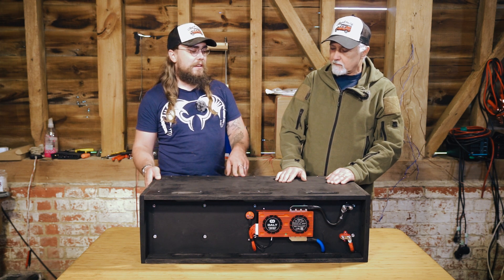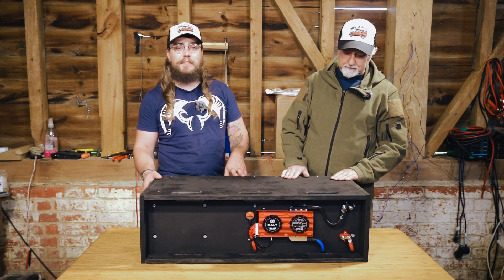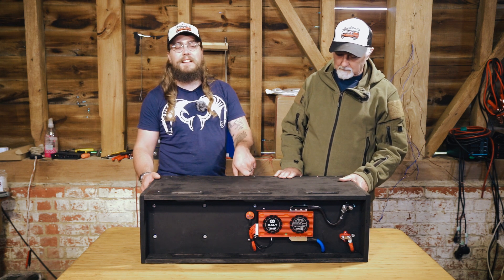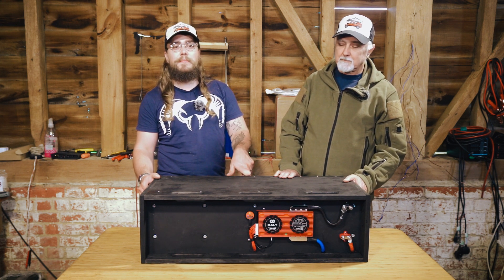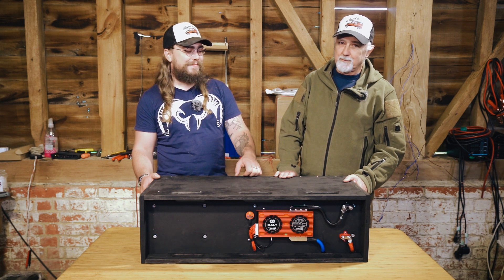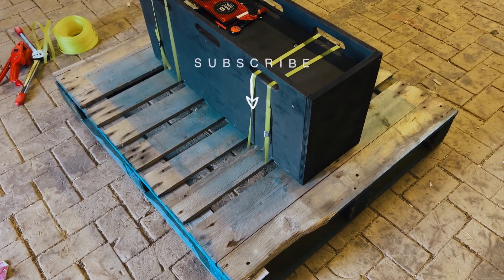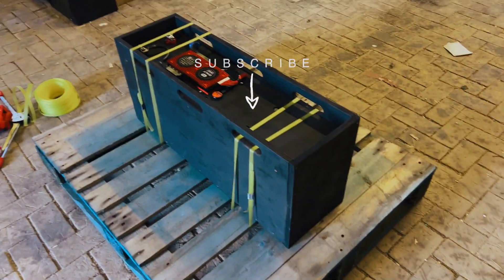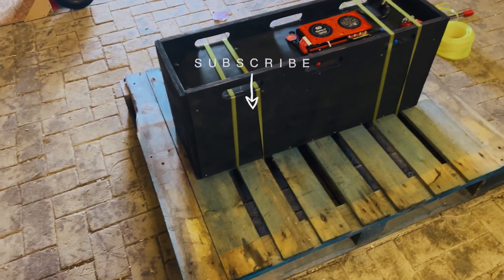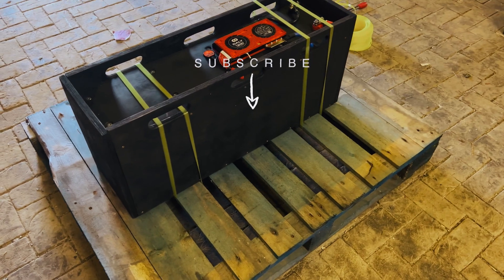Pretty pleased with how it turned out. If you have any questions or comments, or anything we should have done differently, leave them in the comments below. Just before we wrap up — this is how we're shipping these big batteries now: putting them onto a pallet, strapping them down so they're nice and safe. See you guys next time, thanks for watching.